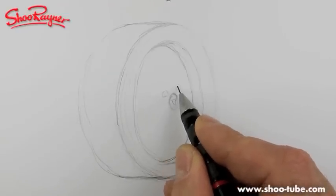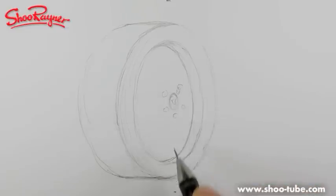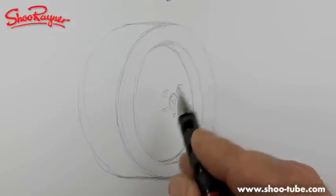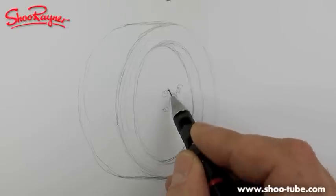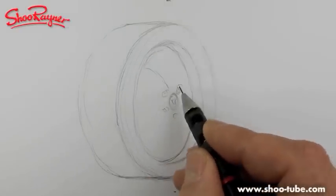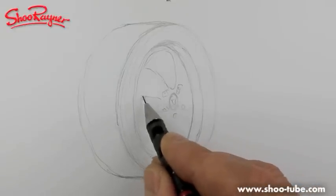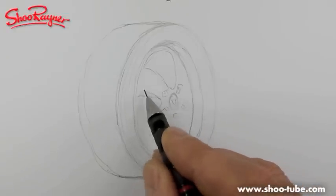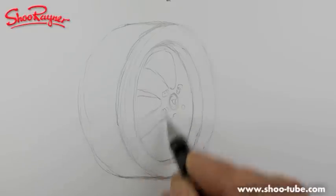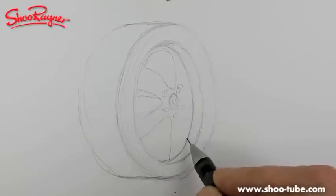You're going to basically have one, two, three, four — hang on — about there — five, kind of five bolts holding the thing on, which gives you a target to work to. So you're going to have a bit like that and a bit like that. These bits will be kind of pointing in between where the bolts are going.